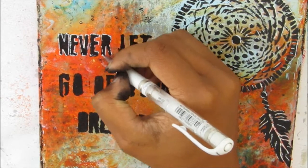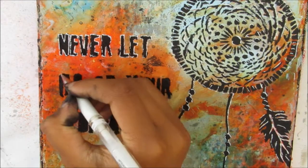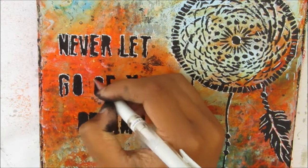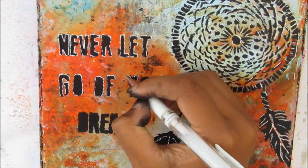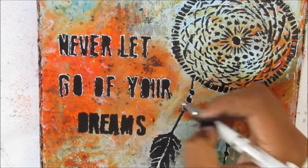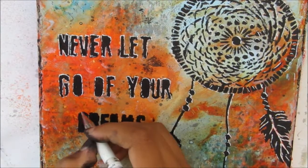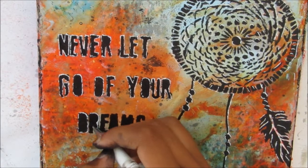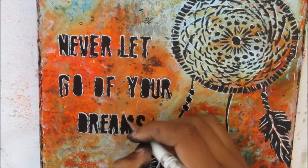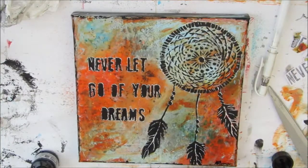Now I'm going around the letters — where the sun might hit I've gone stronger, but where it wouldn't, I've just lightly gone over, so you can see the edge around the letters but everything isn't strongly white. You can see it's just popped straight off, just like the Dreamcatcher. It doesn't matter how splodgy the stenciling was, you can still read it really nicely. Especially the N and the E that became one at some point — I was happy I was able to bring that all back.